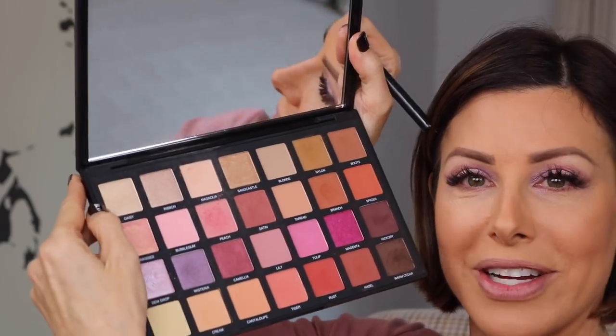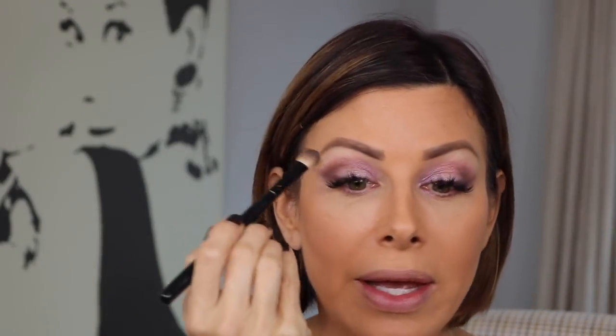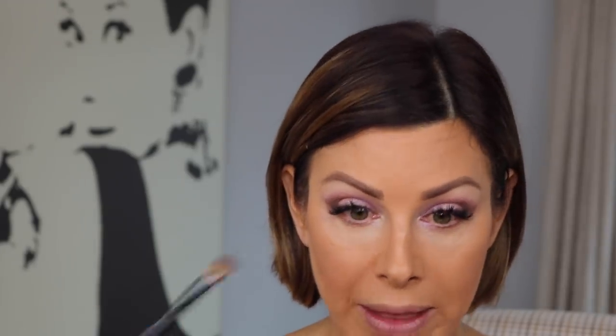Now the last color is the highlight for the brow bone — that's Daisy, which is this top color here. I use that underneath my eyebrow and into the inner corner of the eye. Lighter colors on the inner corner create an illusion of width to the eye, so if your eyes are close set, put a little light eyeshadow right on the inner corner. It also brightens up the eye.